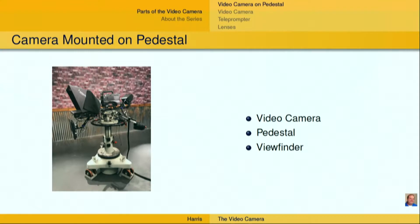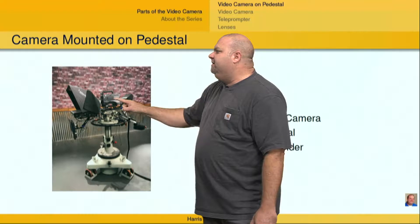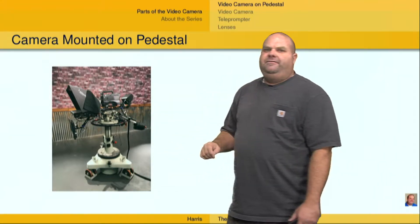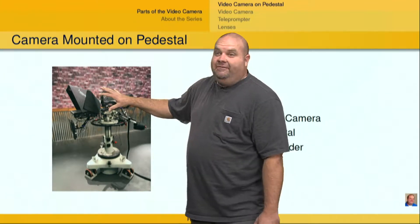I have a studio video camera here, which they come in all kinds of different shapes and sizes. This one's a little bit smaller, and it's mounted on a sled, which is a little bit different than what you might normally find in a studio, but you're going to have things that look like this nevertheless.